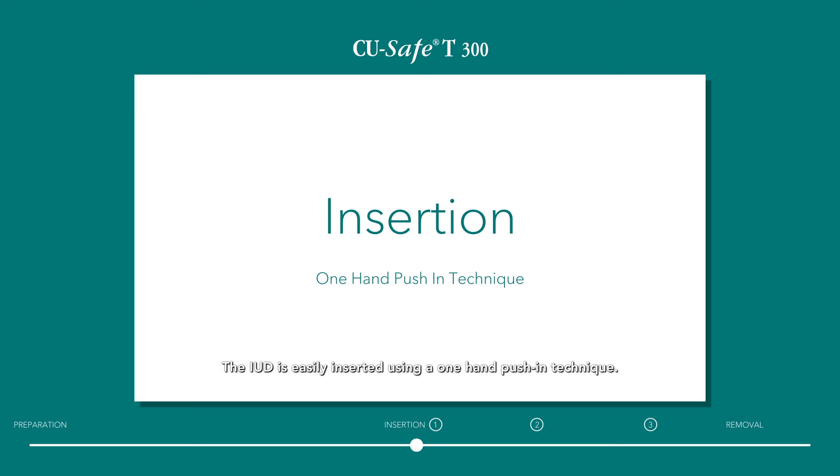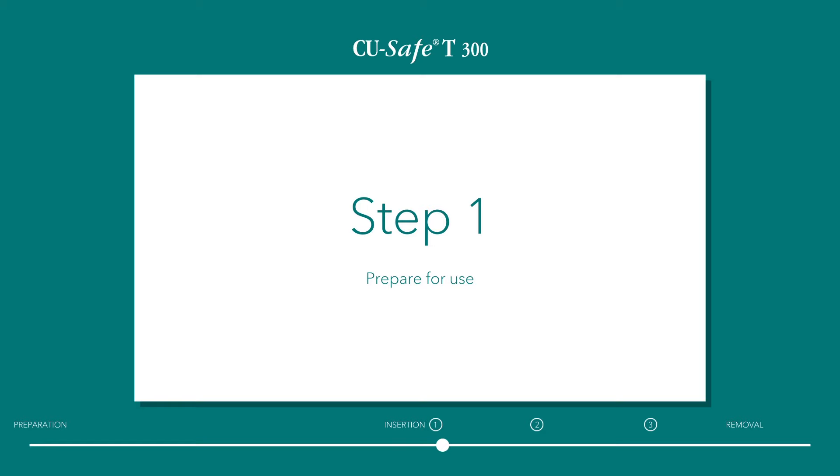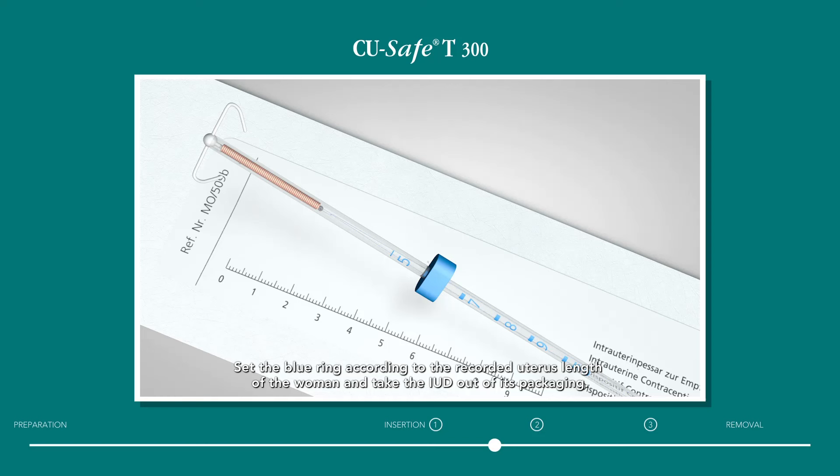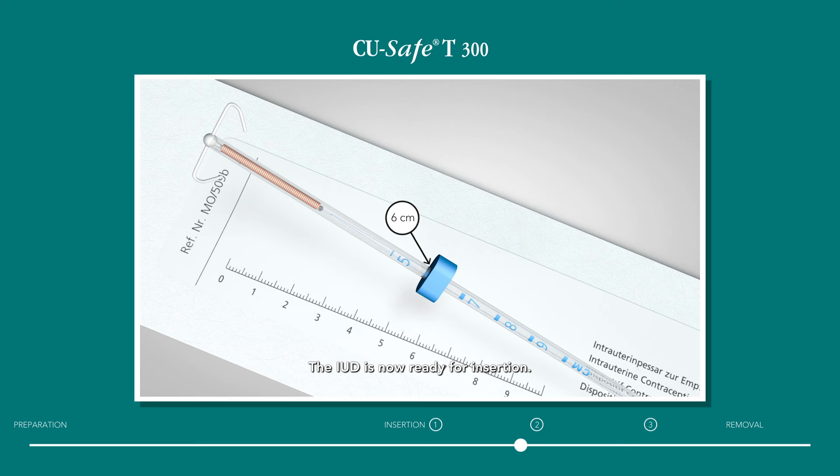Insertion. The IUD is easily inserted using a one-hand push-in technique. Step 1: Prepare for use. Open the sterile IUD package. Set the blue ring according to the recorded uterus length of the woman and take the IUD out of its packaging. Check that the blue nylon threads are free and unobstructed. The IUD is now ready for insertion.